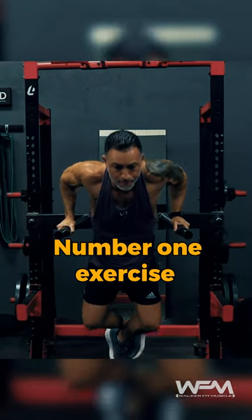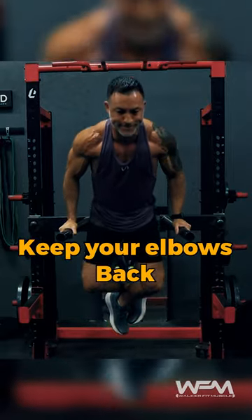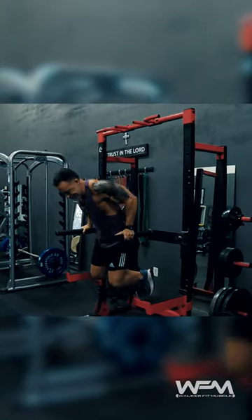Parallel bar dips. This is my number one exercise for adding size to your triceps. Keep your elbows back and tucked into your side. Also, make sure you lean forward slightly to take the stress off of your shoulders.